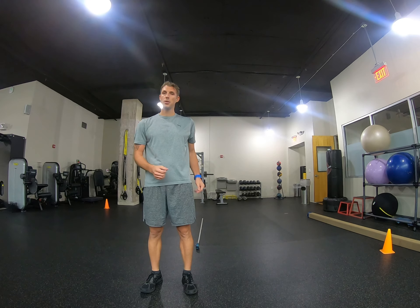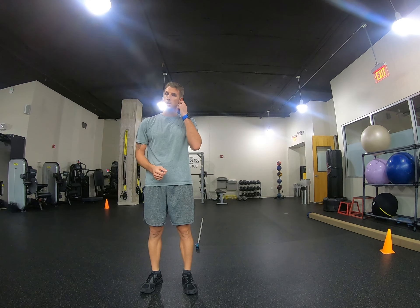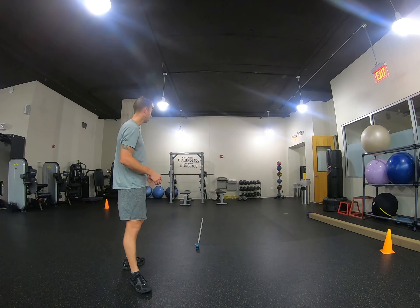Broad jump. For this exercise, you're going to want a measuring tape or measuring stick — some sort of device so that you can measure how far you're going to jump. I have my measuring tape set out here.